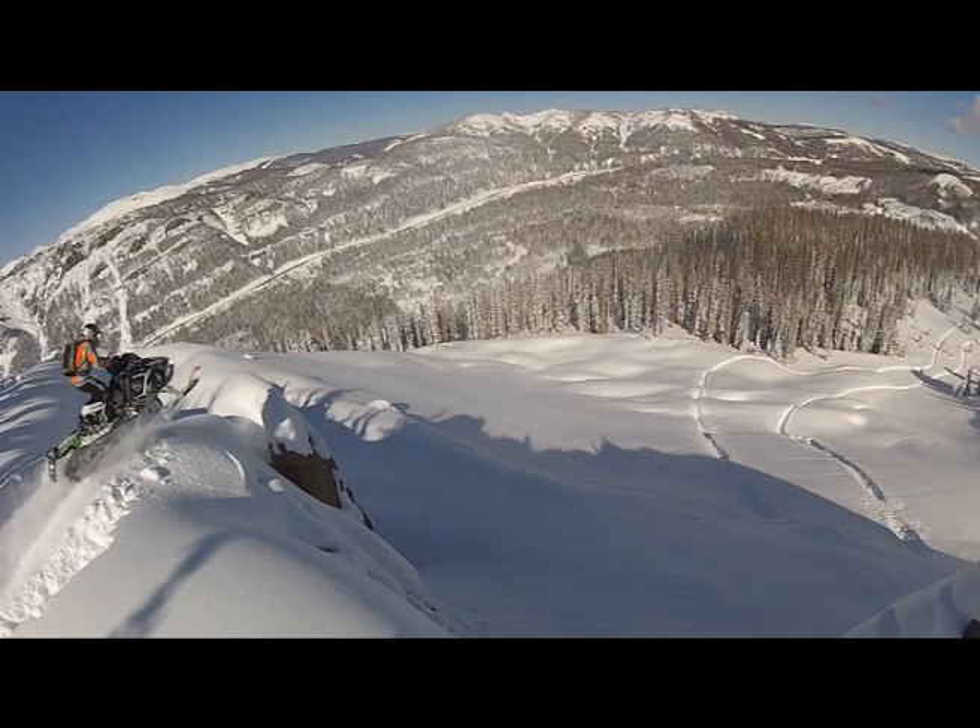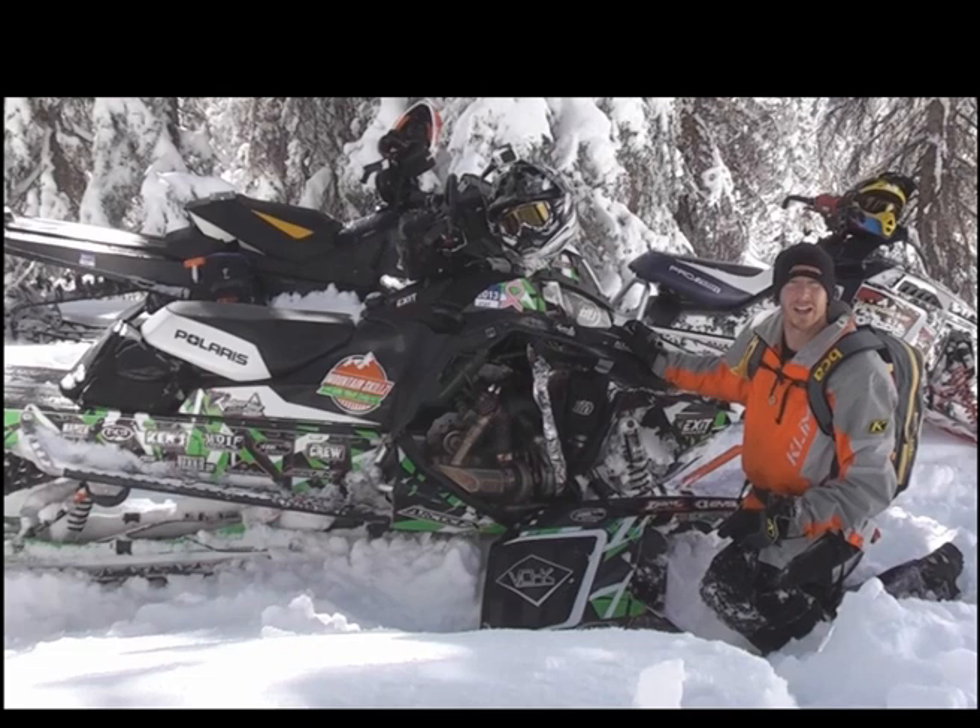It's also extremely good for tight technical riding in deep snow. We do a lot of side heeling through really tight trees.